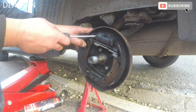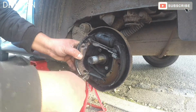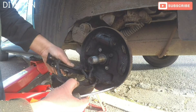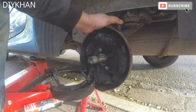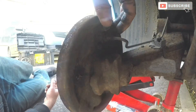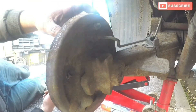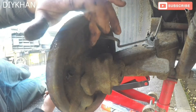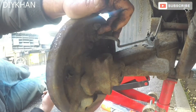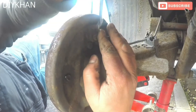There we go, that's done nicely. Now we'll have to remove the actual shoe. That's one side, this is the other side - we'll keep the whole thing hanging down like this. Now we'll have to go at the back of the drum. At the back of the drum, we're going to undo this brake pipe nut. We'll use an 11 mil spanner to undo the nut.